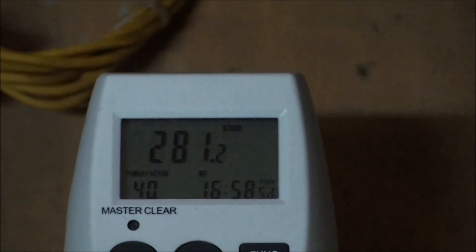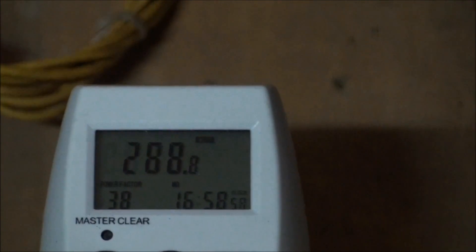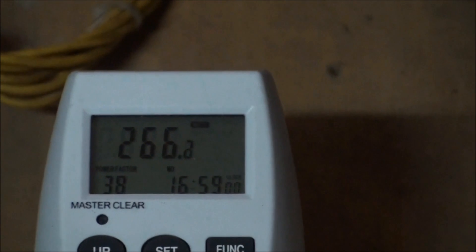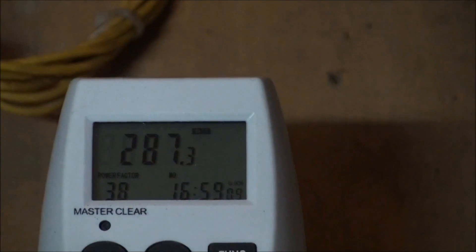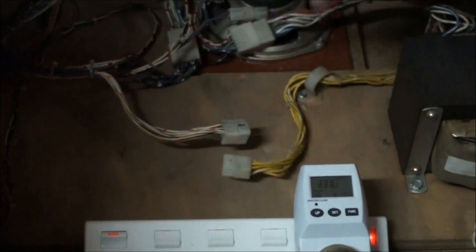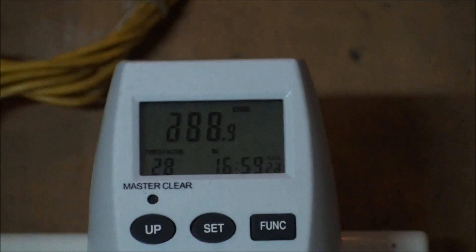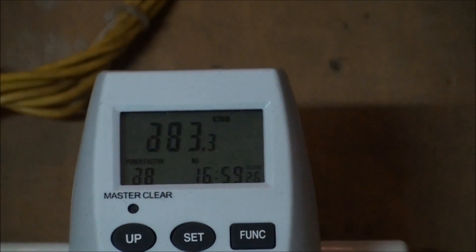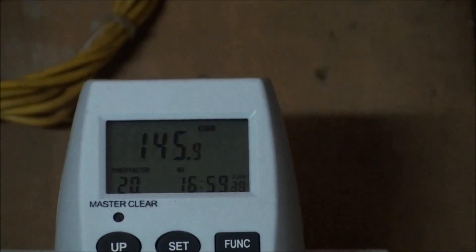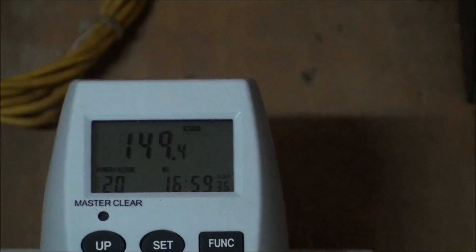As you can see, we're now in attract mode — the power consumption is around 280 watts, and it will drop down to 260 watts as the lamps flash in general attract mode. Now we're going to disconnect the general illumination power consumption altogether by removing this plug. As you can see, we're now oscillating between around 150 watts and 210 watts, so the general illumination power consumption is approximately a third of the overall power consumed by the machine.